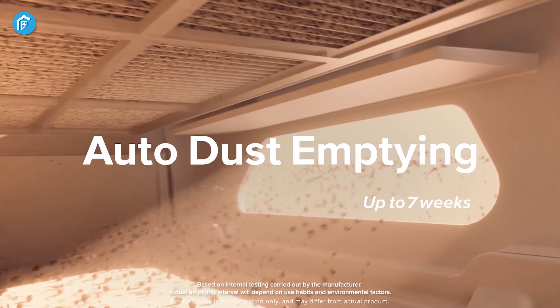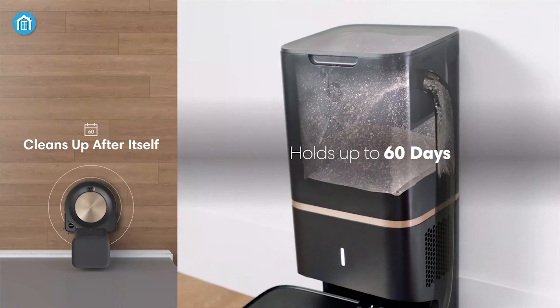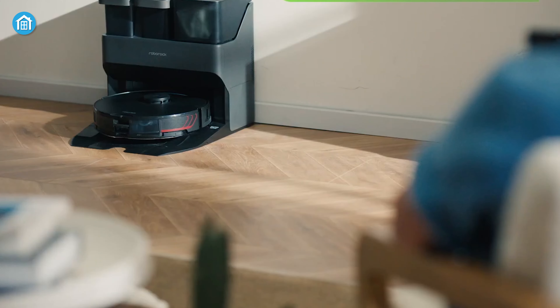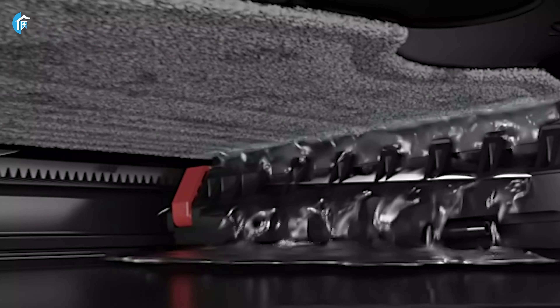Moving forward to the auto empty bin, both of them have it, and both drive themselves back to the charging dock and empty the dust bin into a separate debris bag. Although the Roborock S7 Max V Ultra has a few additional features like a better filter, in our testing we found they were pretty much the same in terms of ability, and both did a great job in this department. The coolest thing is, the Max V Ultra also cleans its mop when docking.